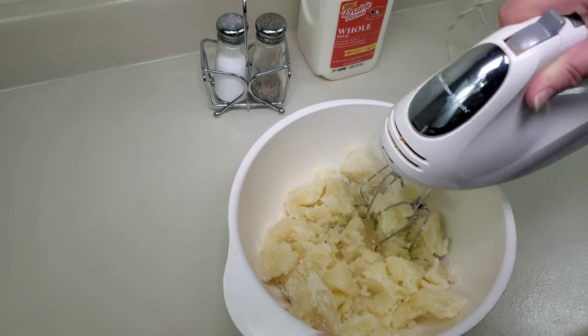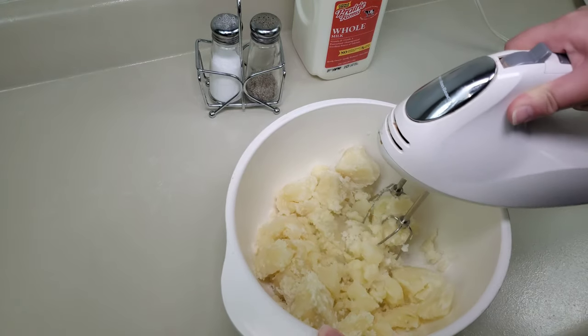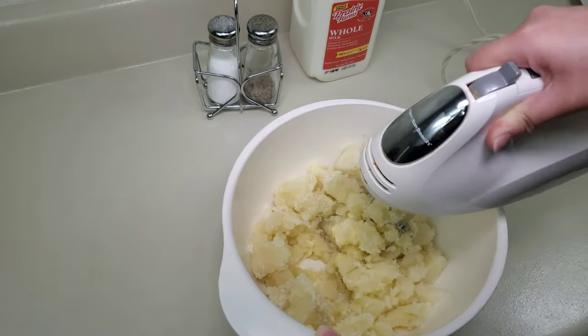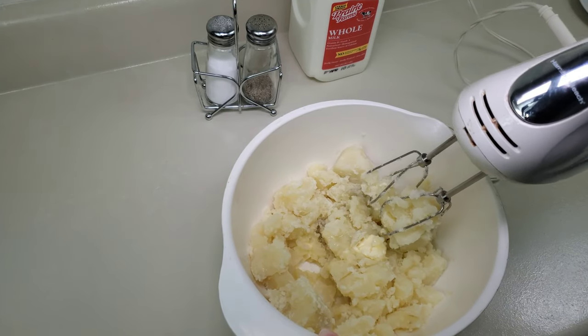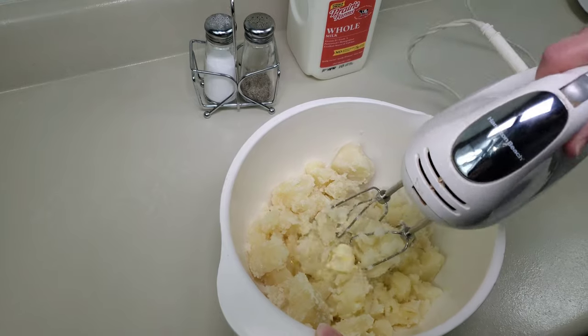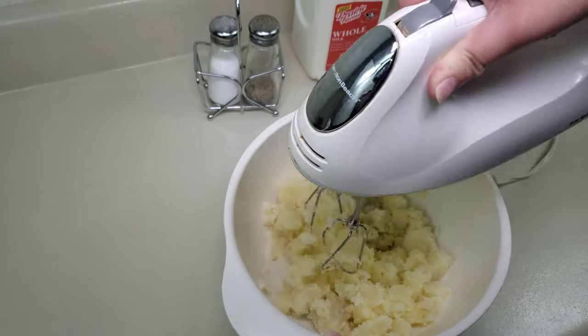I have slightly crushed these with the mixer and I'm going to blend them with some butter. I have about two tablespoons of butter and I'm going to go ahead and mix this once I've crushed the potatoes slightly.